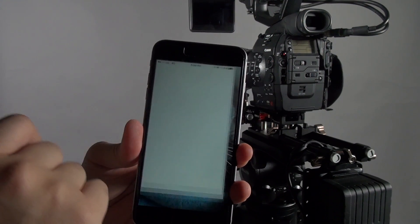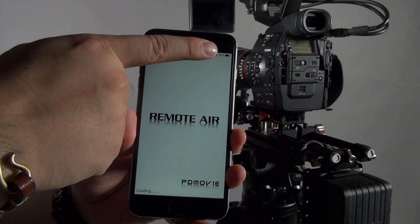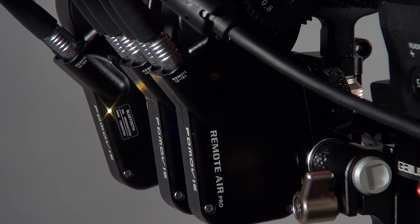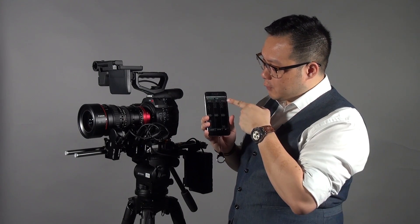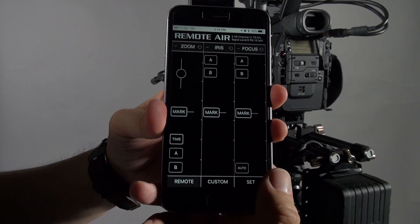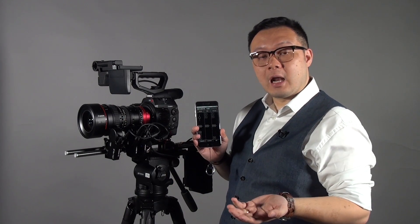Switch on the app. You'll find the Bluetooth indicator is flashing. At the same time, the motors turn green, which means they are now communicating with each other. To align, it's pretty easy: in the focus area there are auto buttons. Press the auto button and all the motors attached to the system will align at the same time. It's pretty fast too. Once you do that, the whole system is aligned.